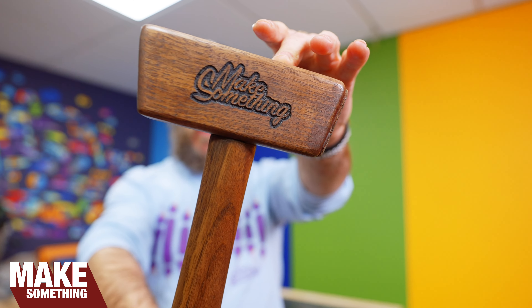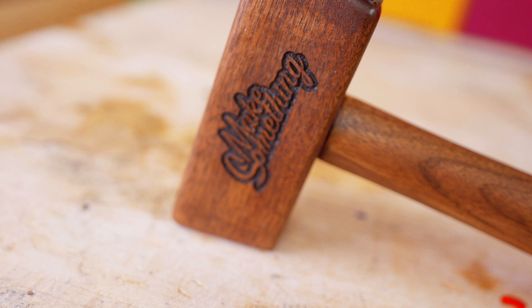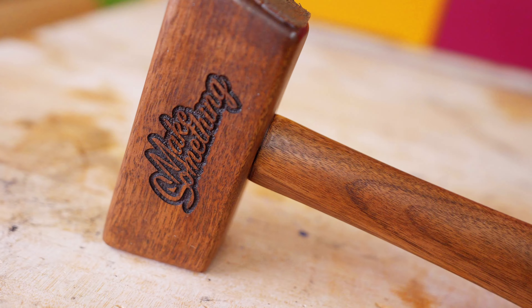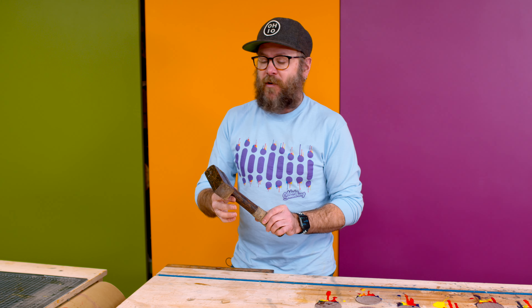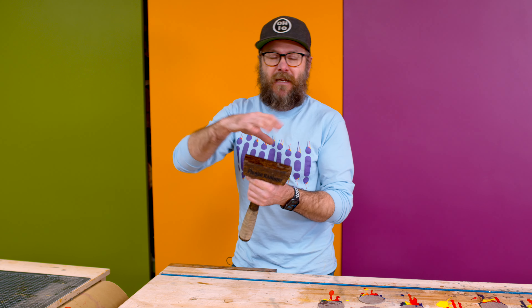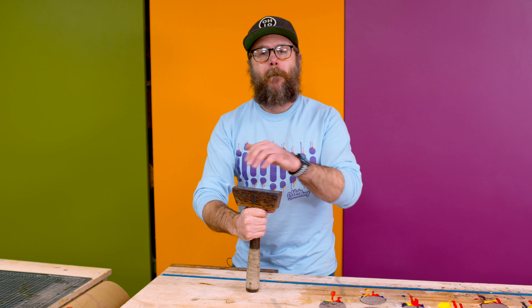Today's video is brought to you by Squarespace. We're going to make a mallet. We're not going to do anything fancy. We're not going to do a bunch of combinations of woods. We're not going to use exotic wood like I've used in the past. We're just going to use some walnut. We're not going to complicate it by throwing in BBs to make it a dead blow hammer. We're just going to make a simple mallet.